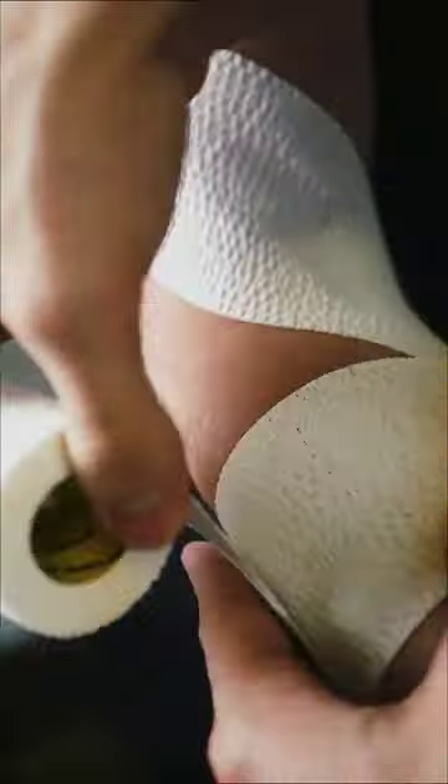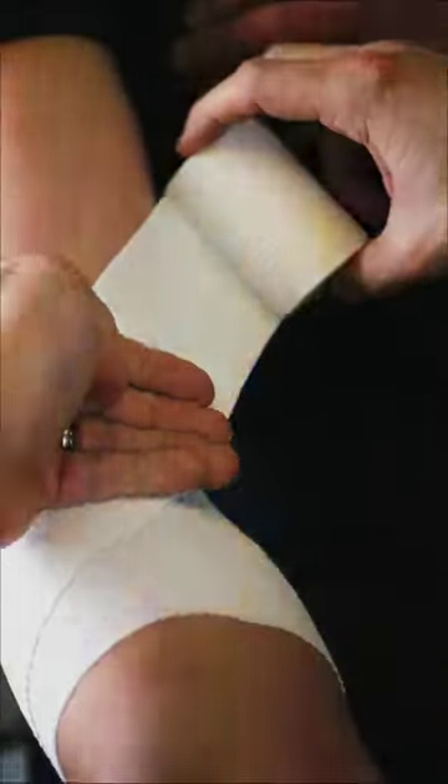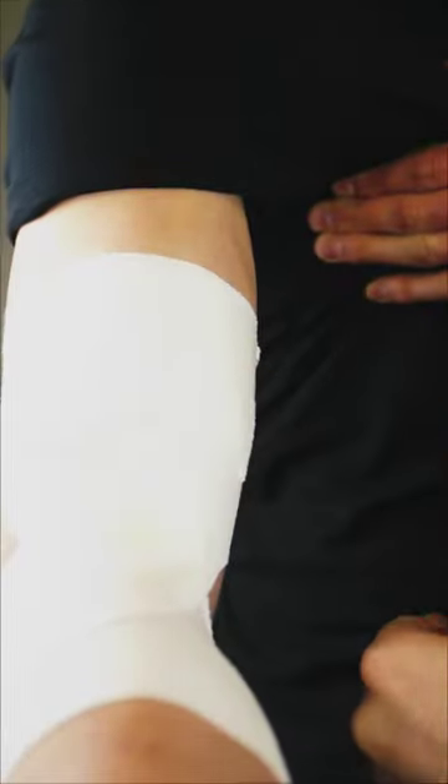Start with your EAB tape. Aim diagonally across the elbow joint line and wrap around the forearm, keeping the back of the elbow clear. Bring the tape back across the front of the elbow and wrap the upper arm twice. Rip your tape and give it a press down.